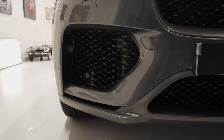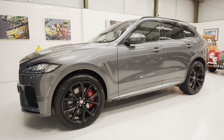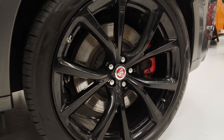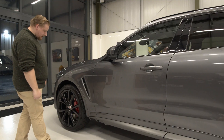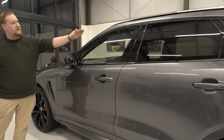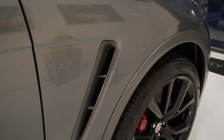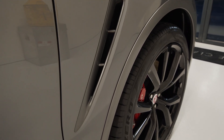The gloss black carries on to the side onto the alloy wheels. It sits on the 22 inch gloss black wheels which are the SVR alloys. The gloss black carries from the wheels all around the window trims onto the roof rails, and we have these satin grey vents here and along the side skirts.